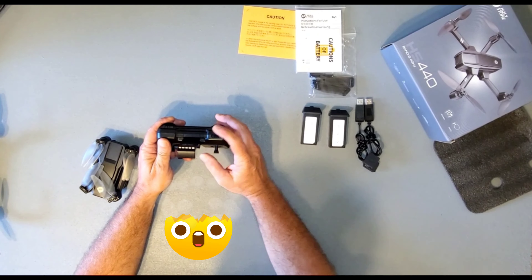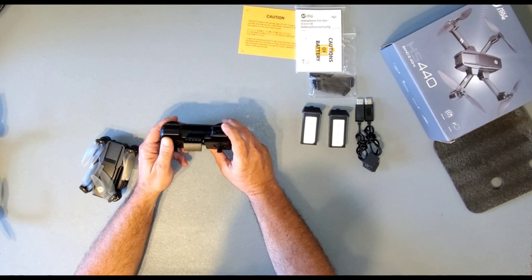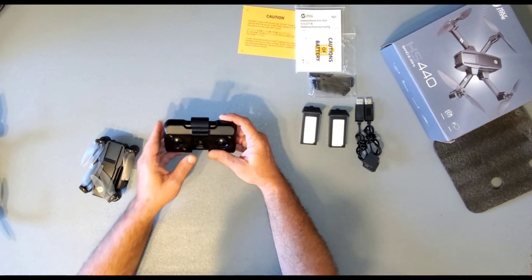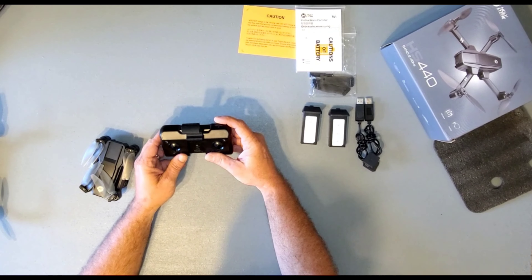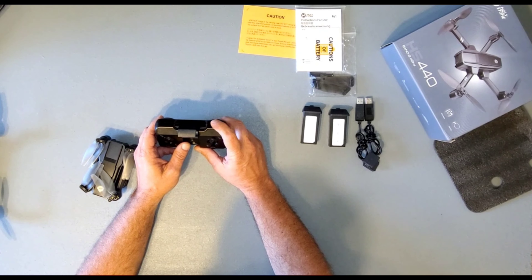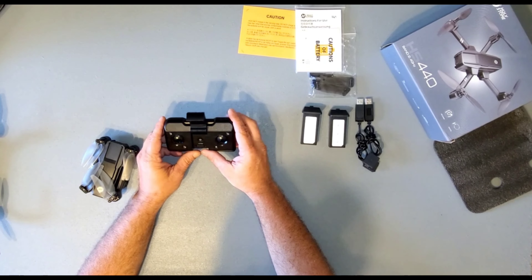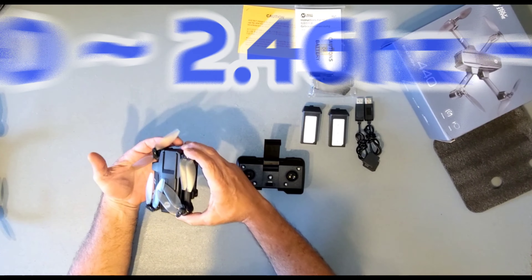This part actually blew my mind on this drone. There's a little wheel on the controller and it is functional — what it does is adjust your camera 90 degrees up and down while the drone is in flight. I have not seen one of these on a smaller non-GPS drone. I was really impressed when I saw this wheel on here and that it actually works. It does move the camera kind of quickly, so it's just something you'd have to tap and get used to, but practice makes perfect.